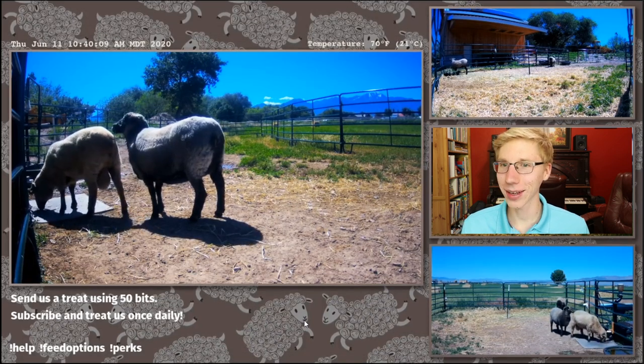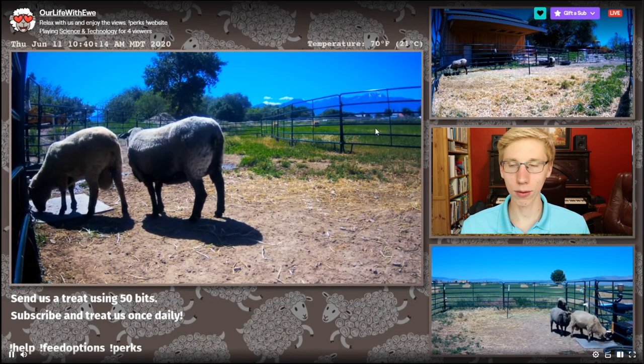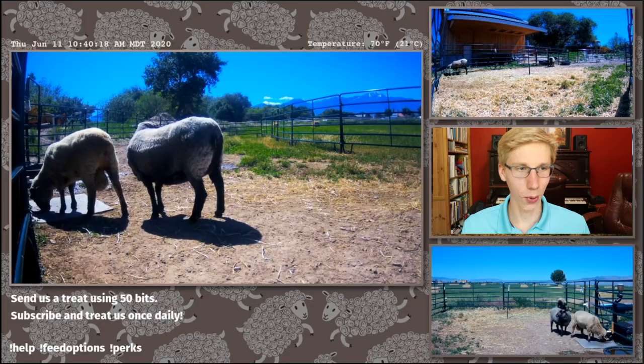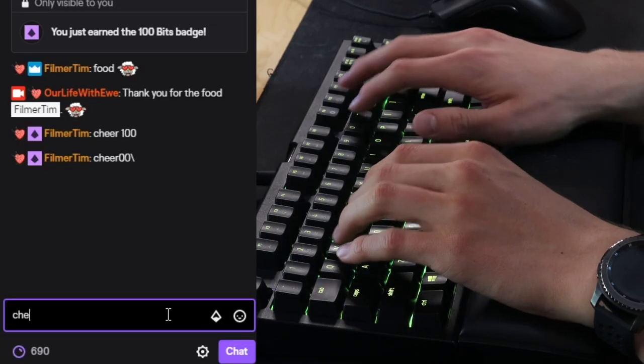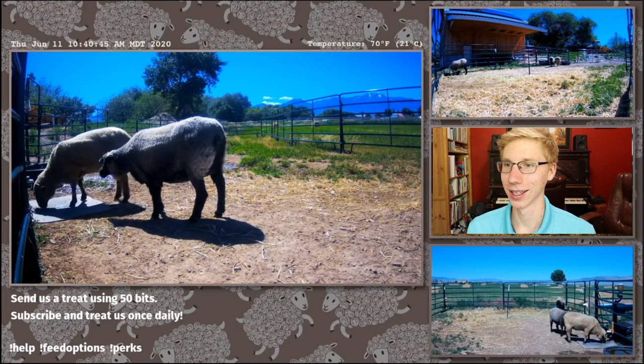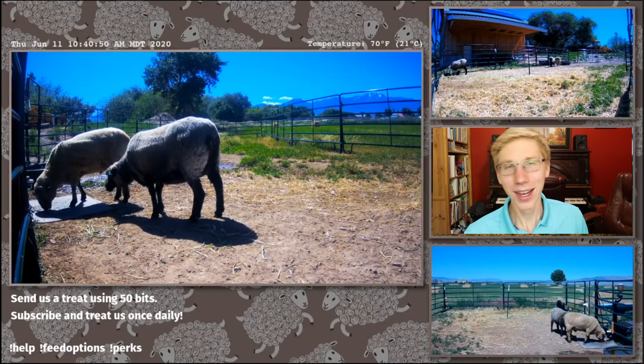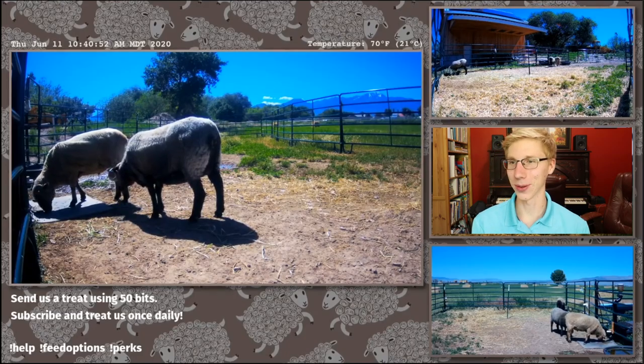Yes, they love it! The last little sheep — go get it, go get the treats, we're giving you food. We got one more to do — cheer of 100. They're like, 'the treats are done,' and then we gave them a few more treats. That was beautiful.